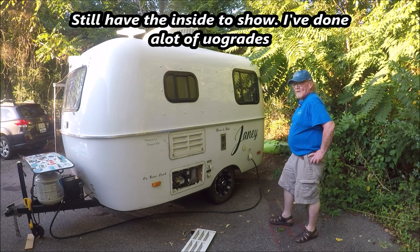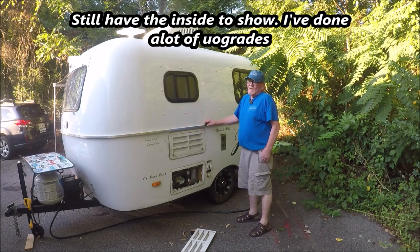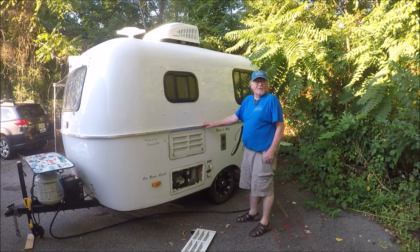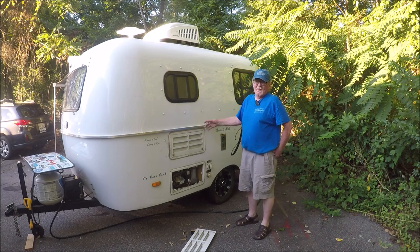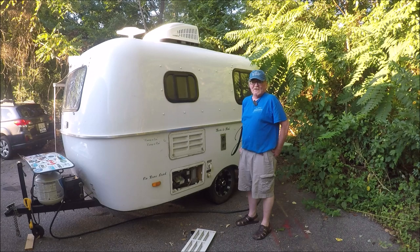I hope you enjoyed the tour of my 2017 Scamp travel trailer without a bathroom. I've gotten over a year's worth of camping out of it — about 40,000 miles — and I've basically lived out of it for almost a year. I had my ups and downs with it but I took it back to Minnesota and they fixed everything right up. The first six months had a lot of bugs to work out, but after that it's been smooth sailing. I pull it with a 2012 Subaru Outback with a 2.5 motor.